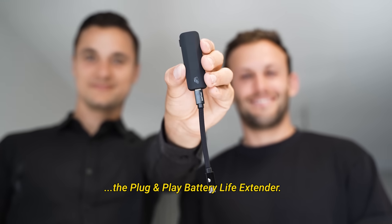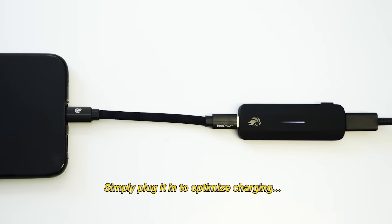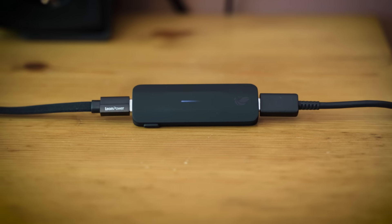Introducing LEO, the plug-and-play battery life extender. Simply plug it in to optimize charging for all your devices, extending their battery lifespan by as much as 50%.